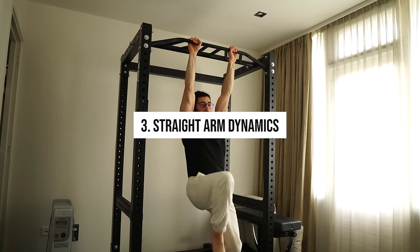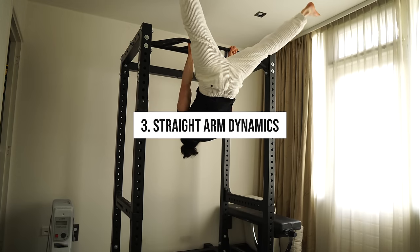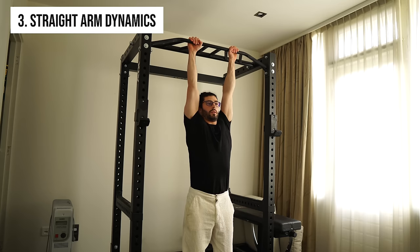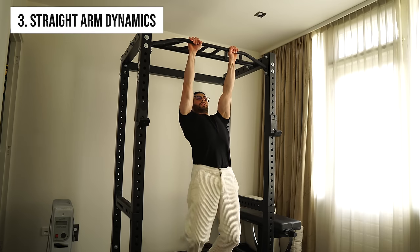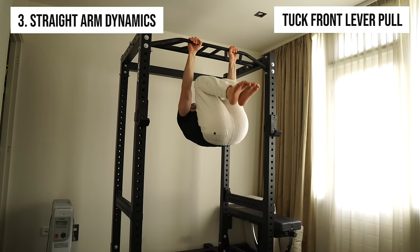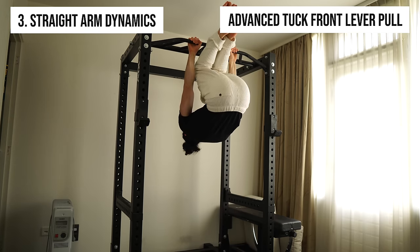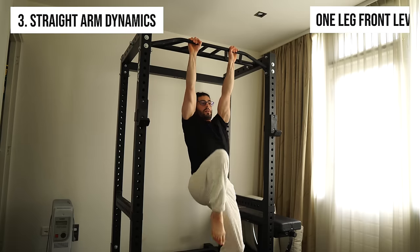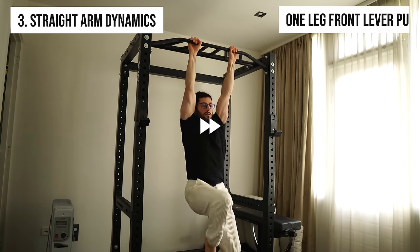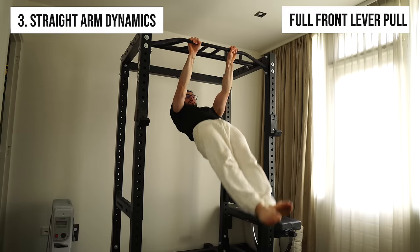For straight arm dynamics, keep your arms straight and go down slow and controlled. From easiest to hardest: the scapula pull, tuck front lever pull, advanced tuck front lever pull, one leg front lever pull, straddle front lever pull, and full front lever pull.